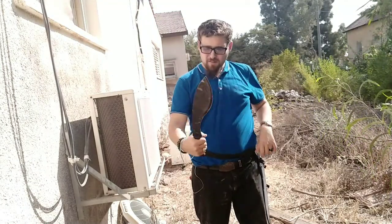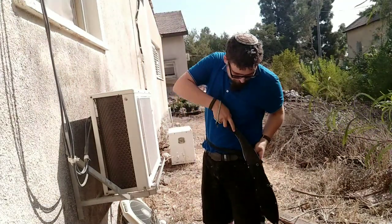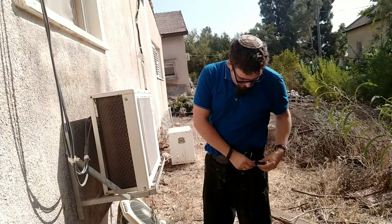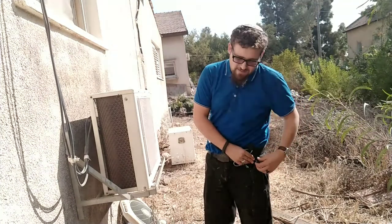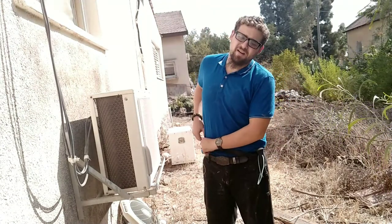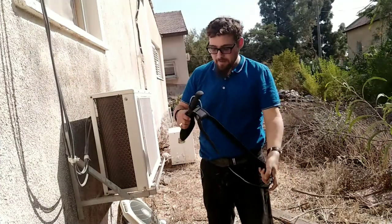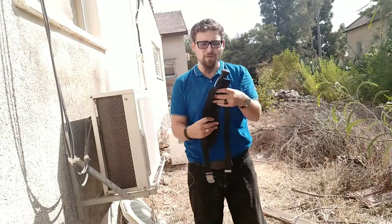It comes with this nice sheath. As you can see, it goes in and has two retaining straps on the blade and one on the handle, so when it's in the sheath it's not going anywhere. It's a nylon corduroy sheath. I keep it on a belt — I don't normally have it on me, but I have the belt so I could carry it on my person if I want to.